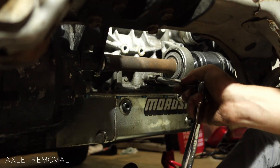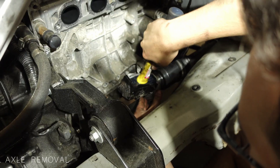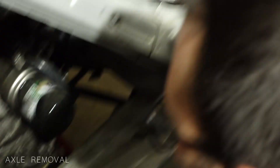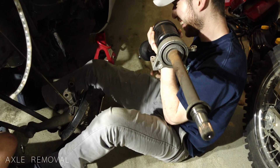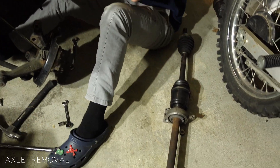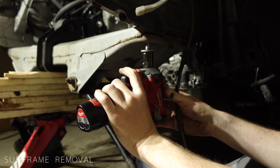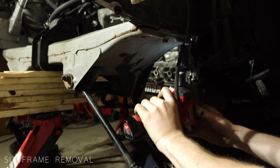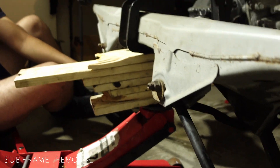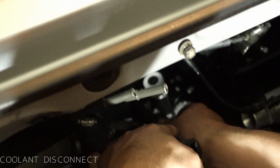Every single bolt. Now we remove the axles from each side. That's another thing — I think I'm too dumb to have a clean car because I do that stuff all the time. Next, we unbolt the rear motor mount and remove the subframe. Subframe's out. Now remove the grounds, coolant line, shift linkages, and throttle cable. Pull it up and out.